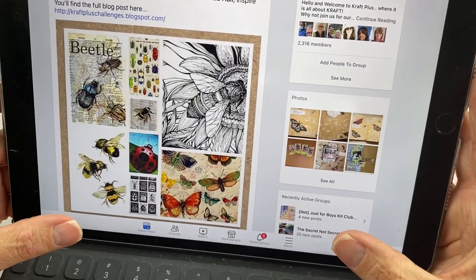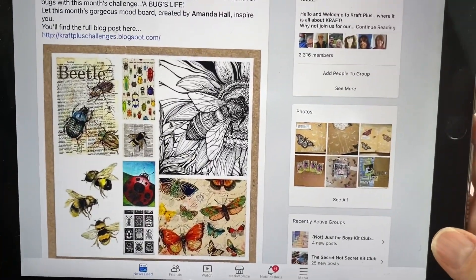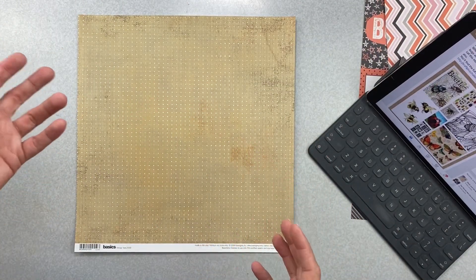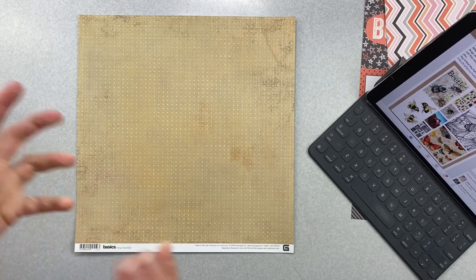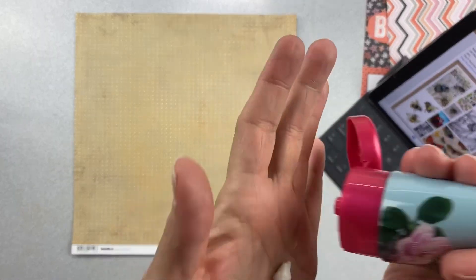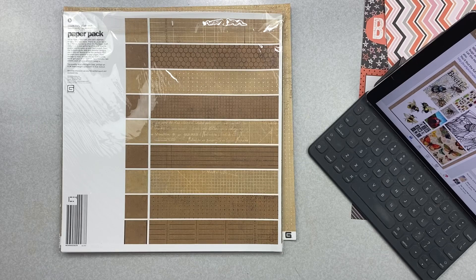So lots of buggy things - I see some green. Anywho, the deal with this challenge is that craft is supposed to be the star of the show. Now I do not have a tremendous amount of cardstock, and I didn't seem to have kraft. But what I did have - let me show you how vintage this bad boy is - it is a Basic Gray paper pack called 'Basics Kraft.' I figure it's kraft enough.